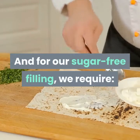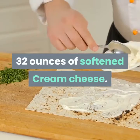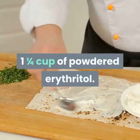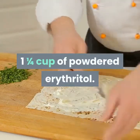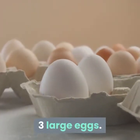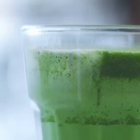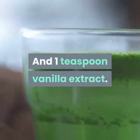And for our sugar-free filling we require 32 ounces of softened cream cheese, 1 and 1 quarter cup of powdered erythritol, 3 large eggs, 1 tablespoon of lemon juice, and 1 teaspoon of vanilla extract.